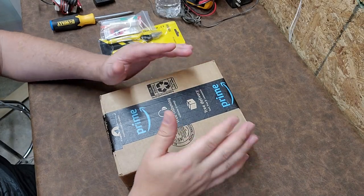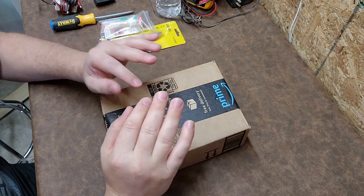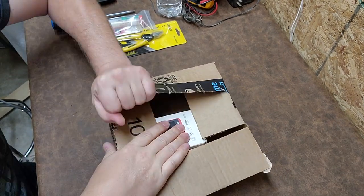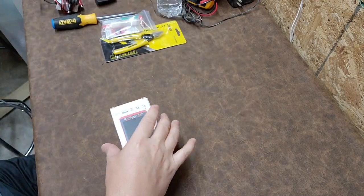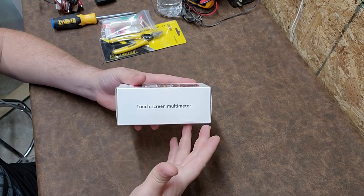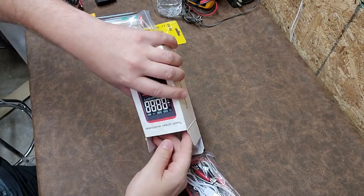Hey everybody, welcome back to Better Bio Man. I have a demo product here that somebody sent me to check out — this is something I have never seen before. Let's see what's in the box. It says it's a touchscreen multimeter. I have never seen a touchscreen multimeter before, so I'm really curious.